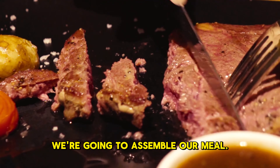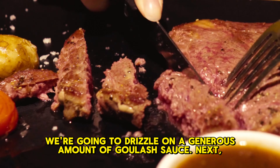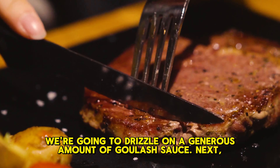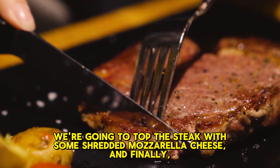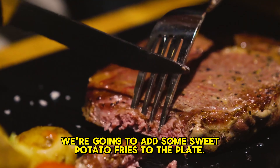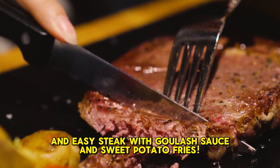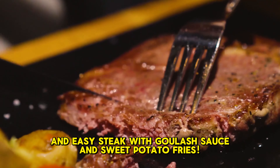Finally, we're going to assemble our meal. We're going to start by placing a piece of steak on a plate. Then, we're going to drizzle on a generous amount of goulash sauce. Next, we're going to top the steak with some shredded mozzarella cheese. And finally, we're going to add some sweet potato fries to the plate. And there you have it, a delicious and easy steak with goulash sauce and sweet potato fries.